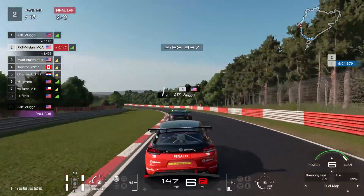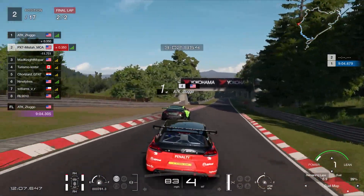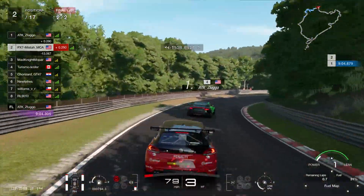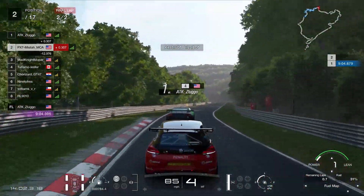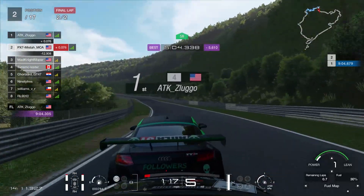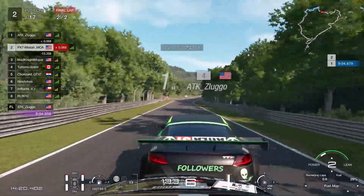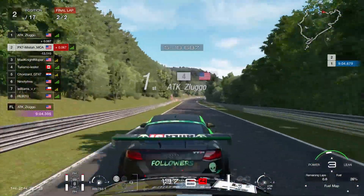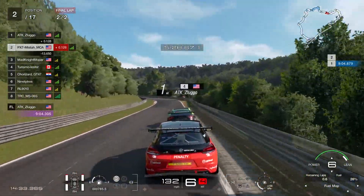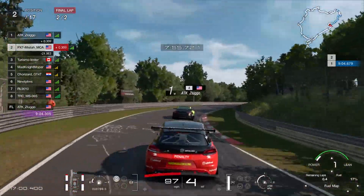Take advantage of the slipstream and you can easily get a pass done — just try to be careful because it's really easy to make an incident happen. After that, there's not really going to be any safe places to get an overtake done for a while. We're about halfway into the Nordschleife section. There's another back straight over here where it is possible to get the overtake done, especially with slipstream, but it is still going to be dangerous. If you start to battle out here, you will have to slow down and lose time, so do be careful about trying to get the overtake done.